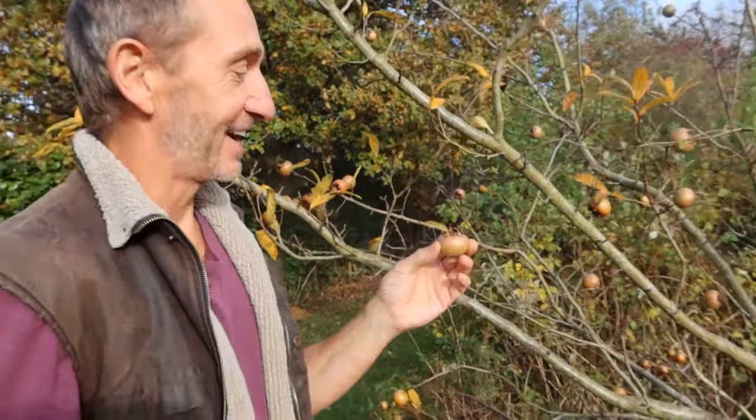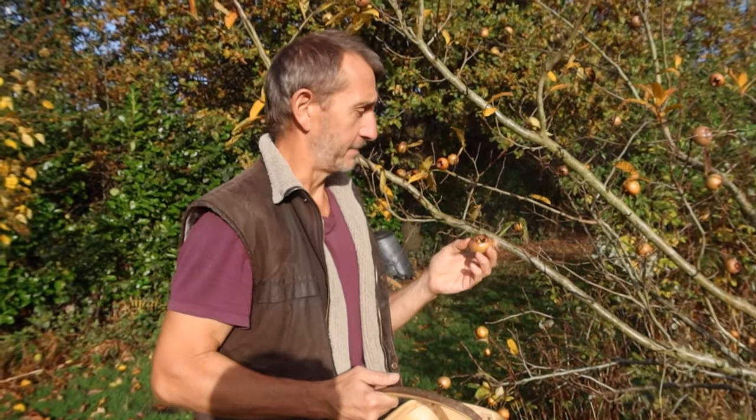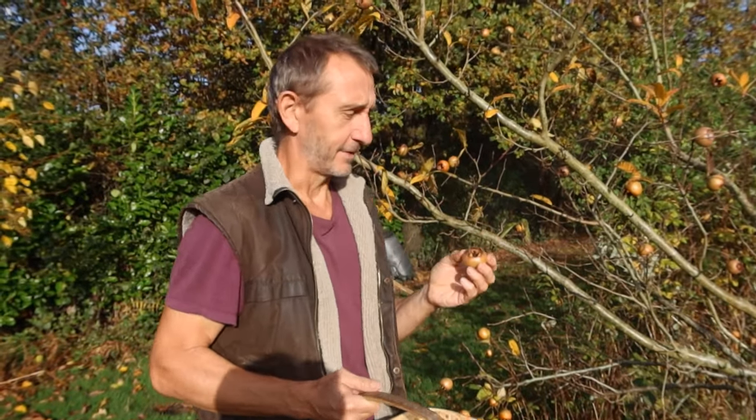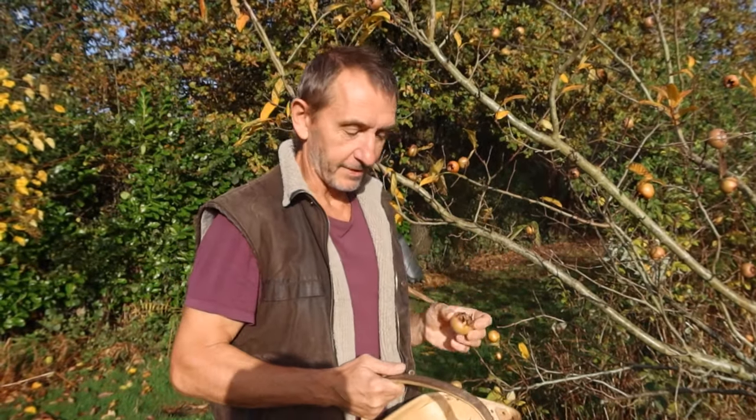They're rather unusual. To use them for eating, you first have to blet them, which probably most people have never heard of — neither had I until I looked them up. It basically means you pick them and then you leave them to go almost rotten. When that happens we're going to have a go at making some medlar cheese and medlar jelly, which I've never tried and I'm quite intrigued to find out whether it's any good.